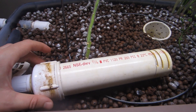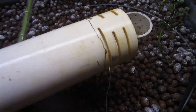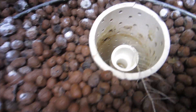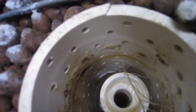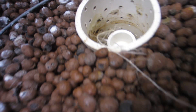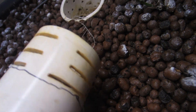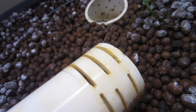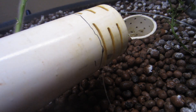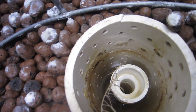I just pulled out the bell siphon because I'm going to add some liquid seaweed right now. I noticed the root for one of these onions grew through the media guard and down into the bell siphon, so I'm going to reroute this root right now. I was having some problems with the siphon stopping recently — this might have been why. It's pretty interesting; that's a nice long root from these green onions.